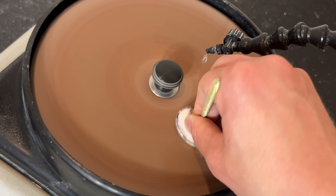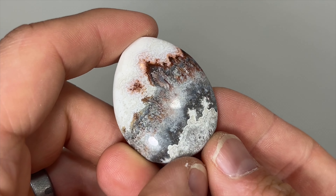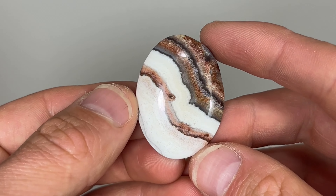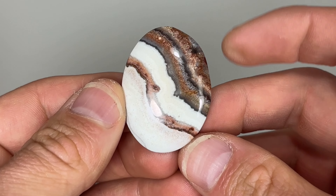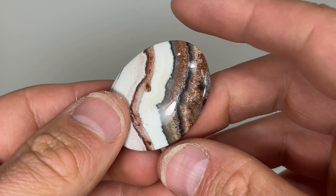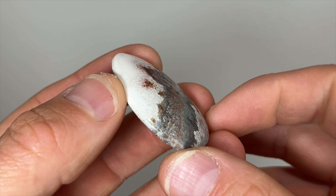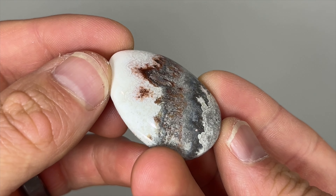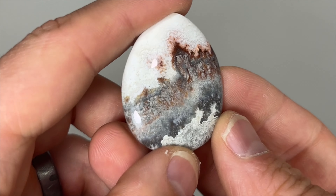So are you ready to see how they turned out in the end? Aren't they just incredible? Maybe I'll go ahead and buy a torch between now and July 4th so that I can make a silver bezel setting for these and have them as pendants to wear in time to celebrate Independence Day. But that's going to have to be a different video. Until next time, bye!